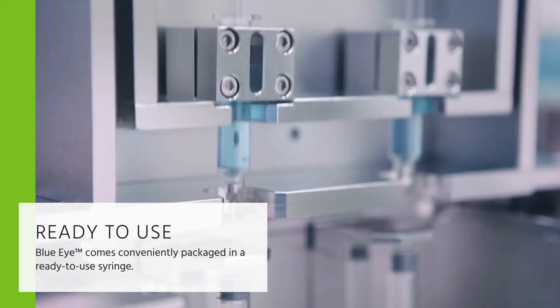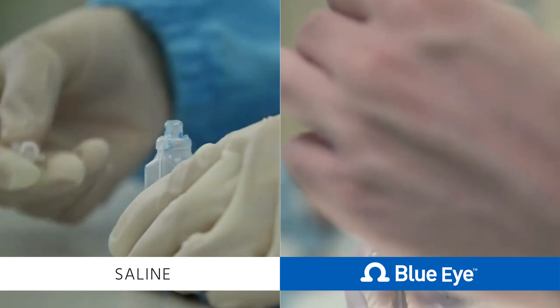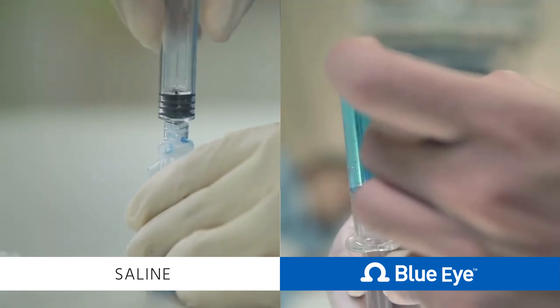BlueEye comes conveniently packaged in a ready-to-use syringe. You'll find BlueEye pre-mixed with a safety screw cap and traceability labels, making it incredibly easy to use.